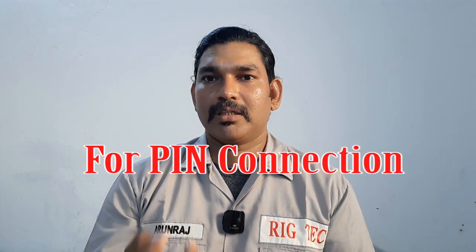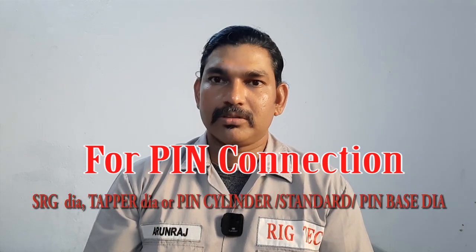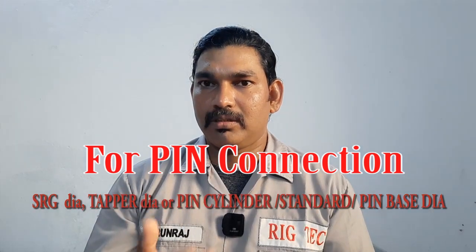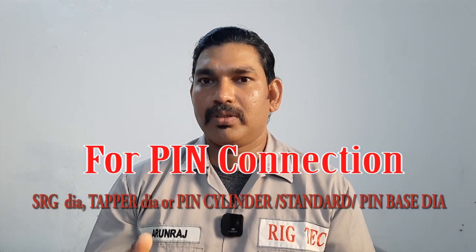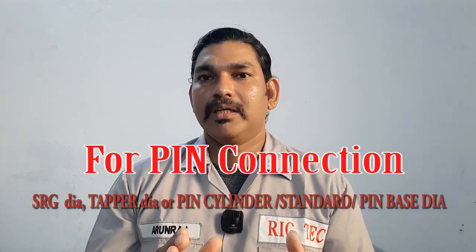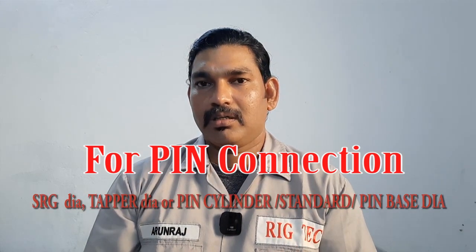The simplest way is the counterbore diameter. For the pin there are three ways: first is SRG diameter — if the connection comes with stress relief features, we can measure only the SRG diameter. If the connection does not come with SRG, we can use the taper diameter, which is the most accurate way. The cylinder diameter or pin standard diameter can vary depending on the machine, sometimes with 1/64 or 1/32 inch variation.